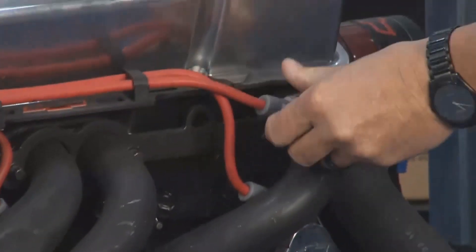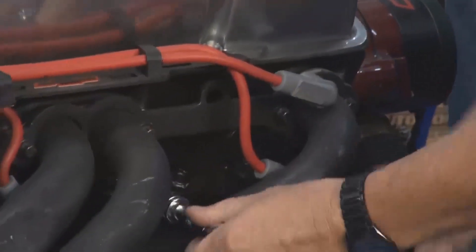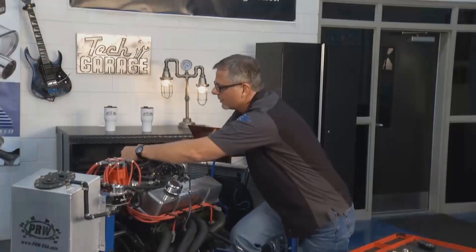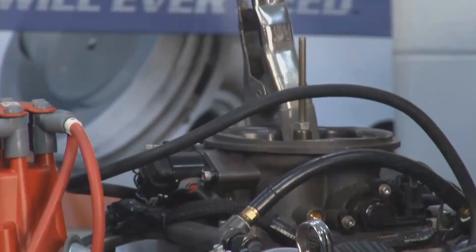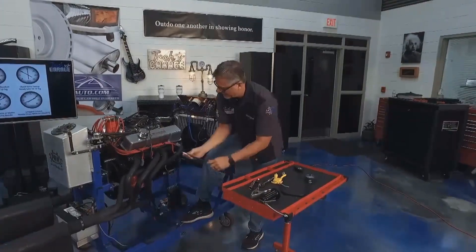You warm up your engine. Once you warm up your engine, be careful — don't burn yourself. Blow out all the spark plug holes and then remove all the spark plugs. Then go ahead and block the throttle wide open so you get full airflow into the engine.